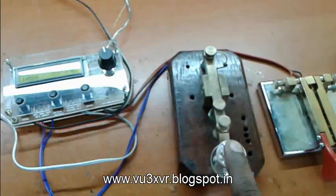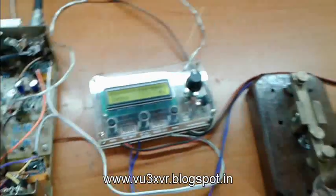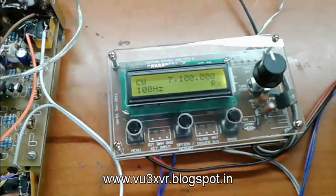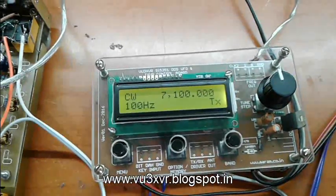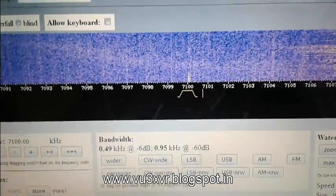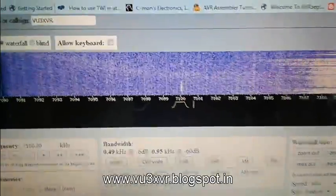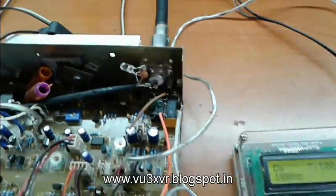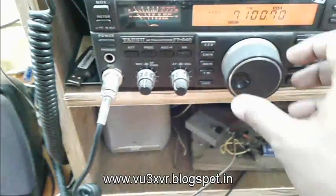I have connected the straight key, and later I will demonstrate my Morse key also. So now I am working with my straight key. I am sorry to say I am not a very good CW operator, so my keying is very poor — sorry. I am using my Yaesu as a side tone receiver, also tuned to 7100.